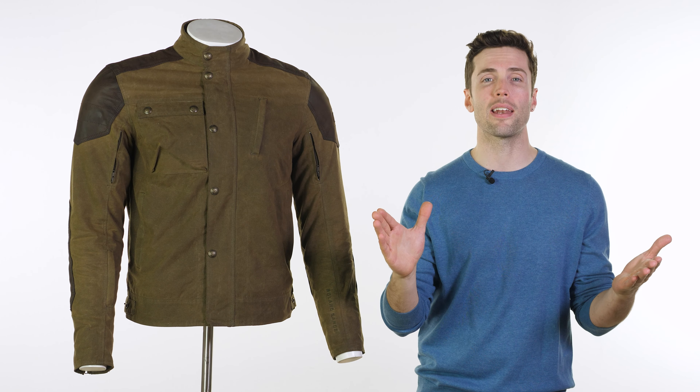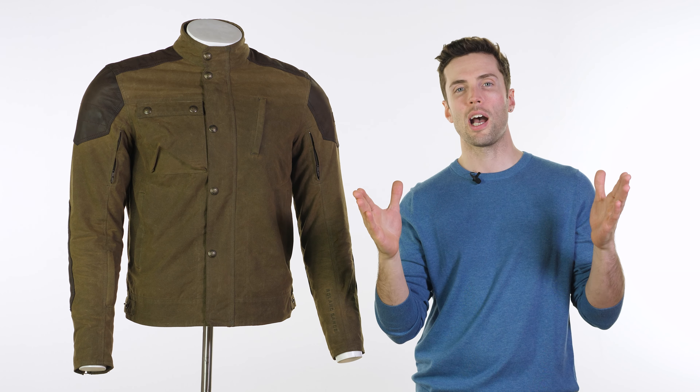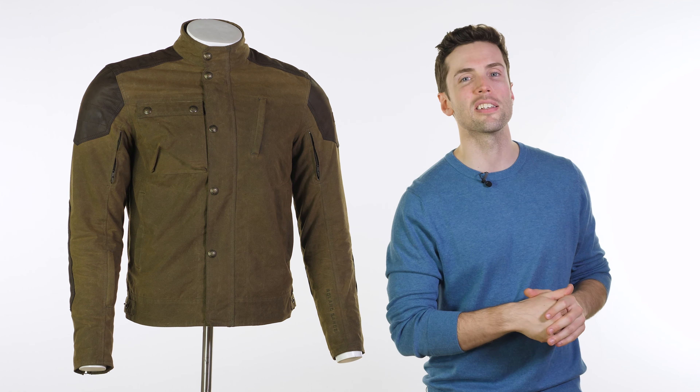Hello folks, take a guess what we've got back in at Urban Rider. The thumbnail and the title may well have given it away actually, so it's a pretty short quiz — but it's Roland Sands design.